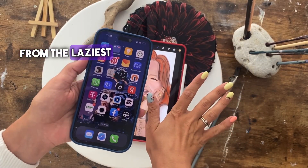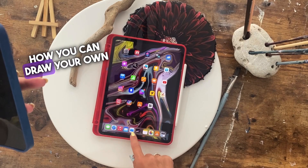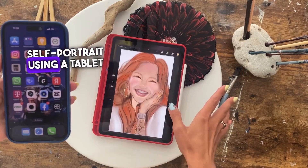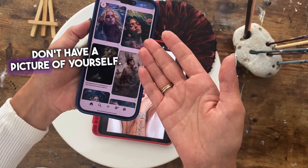Hey guys, what's up? From the laziest artist around, I want to show you today how you can draw your own self-portrait using a tablet and the Procreate application, even if you don't have a picture of yourself.